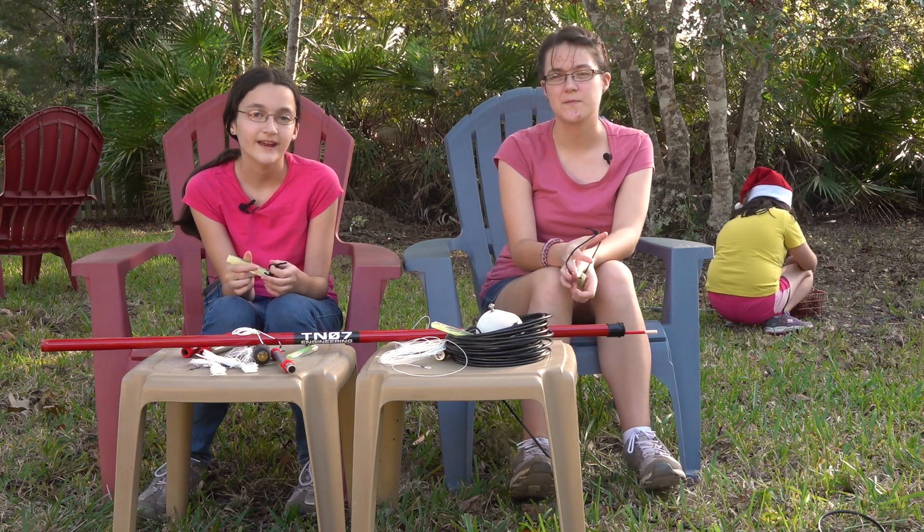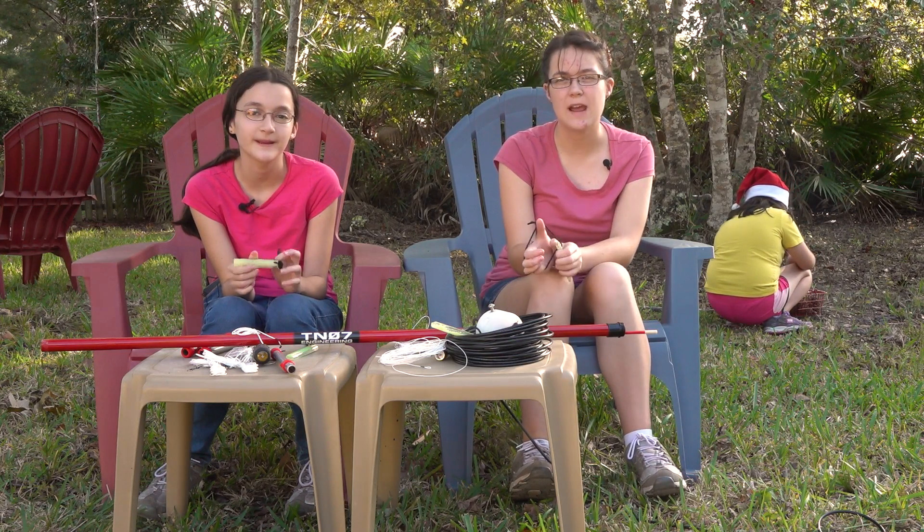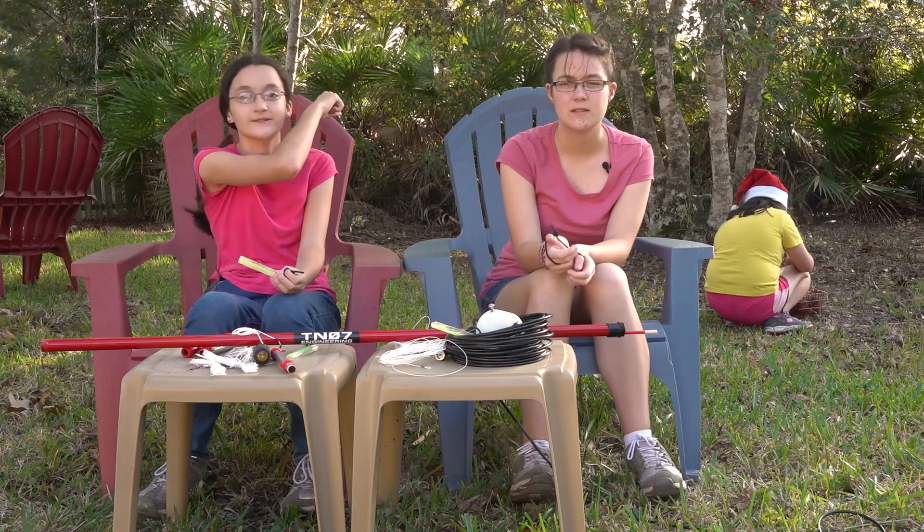Hi, I'm Faith Hanna, AE4FH, and I'm Hope, KM4IPF, and welcome to hamradio.world. And also, that's Grace back there.